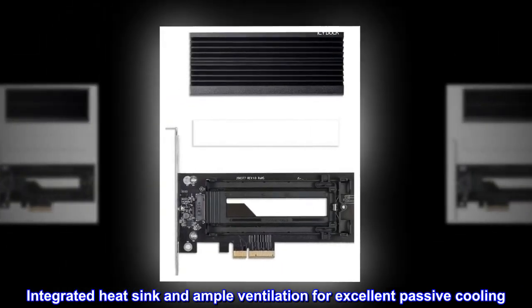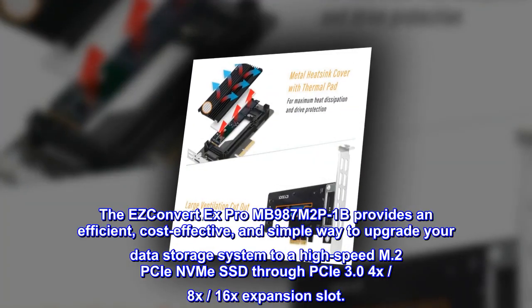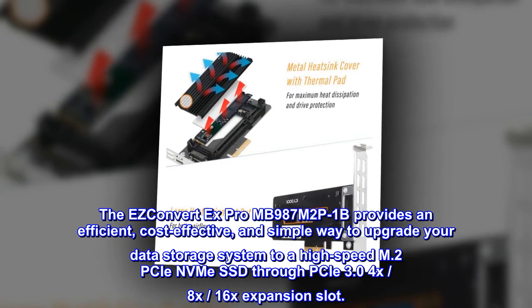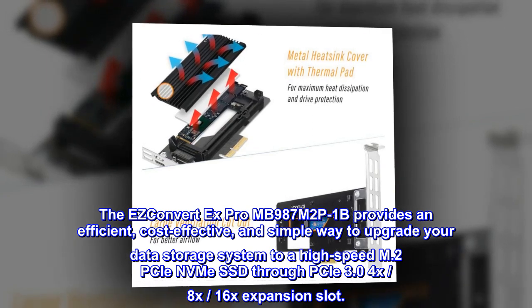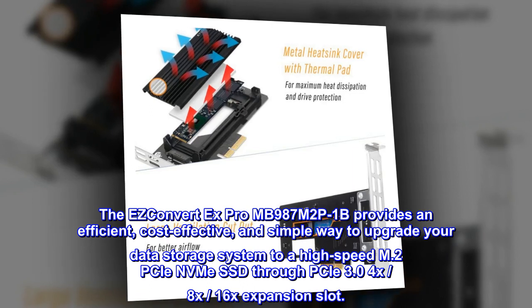Integrated heat sink and ample ventilation for excellent passive cooling. The EZ Convert X Pro MB987M2P1B provides an efficient, cost-effective, and simple way to upgrade your data storage system to a high-speed M.2 PCIe NVMe SSD through a PCIe 3.0 x4, x8, or x16 expansion slot.